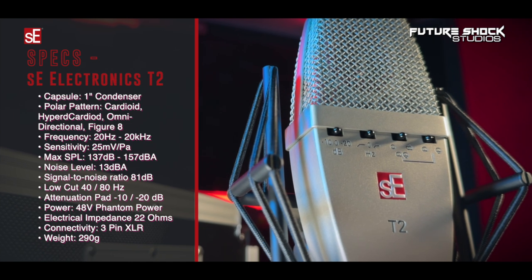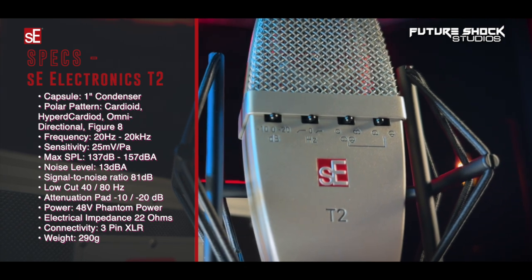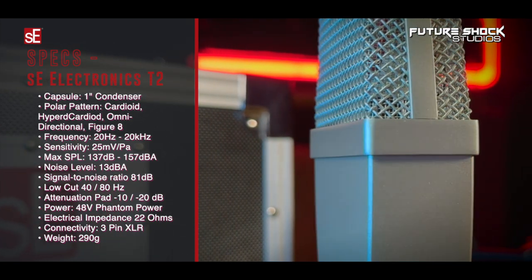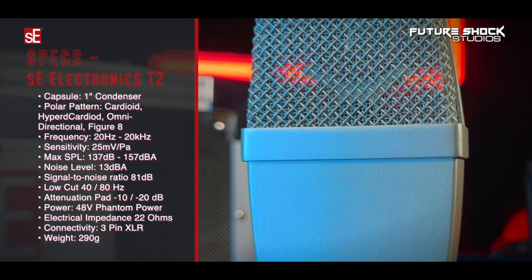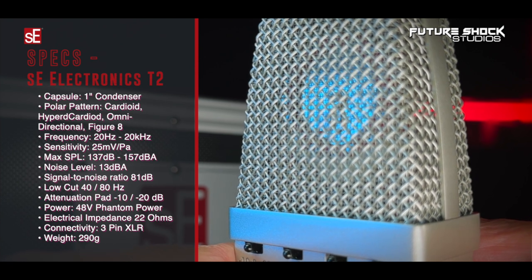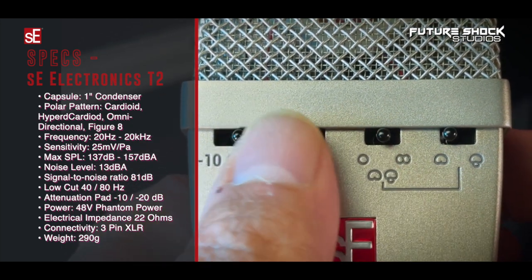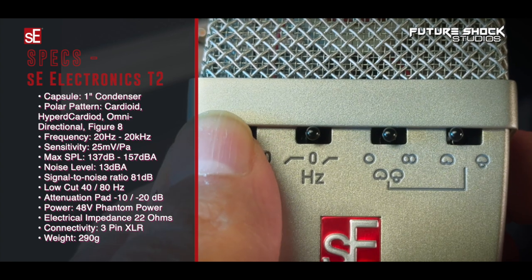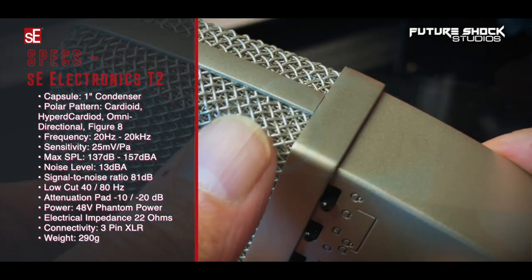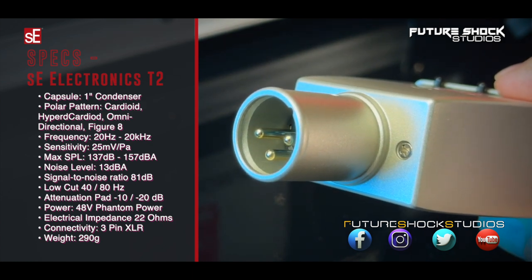Looking at the technical specifications: the capsule is a handcrafted one-inch true condenser. Polar patterns are cardioid, hypercardioid, omnidirectional, and figure eight. Frequency response is 20 Hz to 20,000 Hz. Sensitivity is -25 mV/Pa. Max SPL is 130 dB depending on the attenuation pad. Equivalent noise level is 13 dB-A. Signal-to-noise ratio is 81 dB. The low-cut filter switch covers 40 Hz to 80 Hz, and the pad is switchable at -10 dB and -20 dB. It requires 48V phantom power, electrical impedance is 22 ohms, connectivity is a 3-pin male XLR, and the T2 weighs 290 grams.